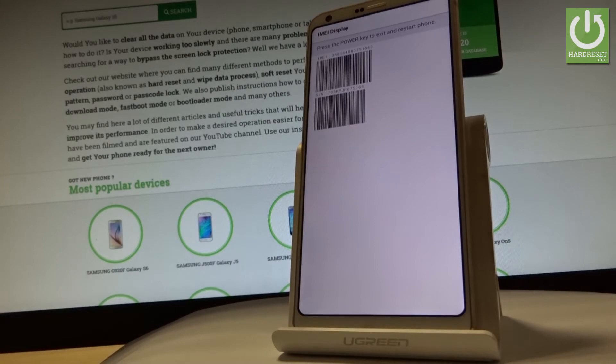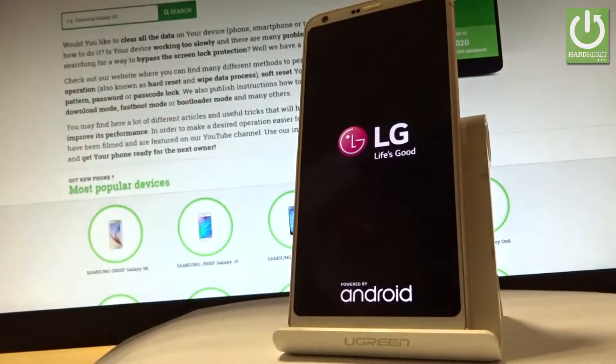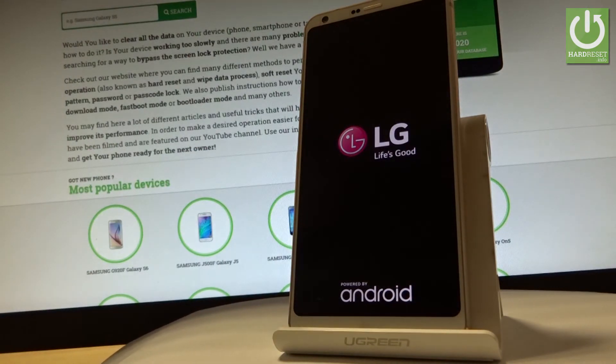If you would like to quit this mode, simply press the power key. The device will now restart and reboot into normal mode.